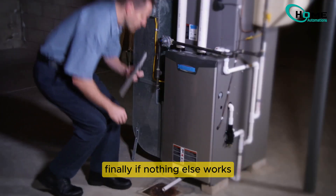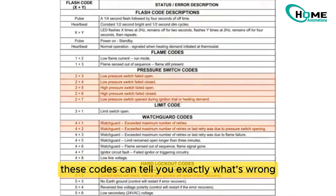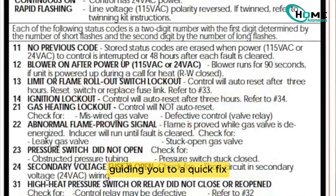Finally, if nothing else works, check for error codes through your furnace's sight glass. These codes can tell you exactly what's wrong, guiding you to a quick fix.